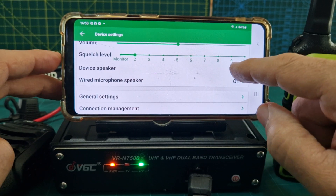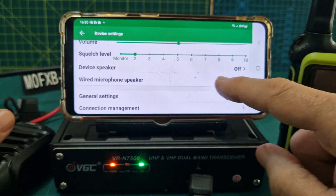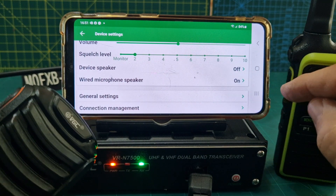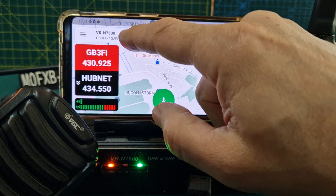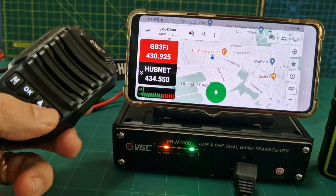Tap the cog, go to device speaker and turn it off, then go to wired microphone and turn it on. Now go back. If you still hear it from the speaker, mute that — so it's just coming from the wired microphone.